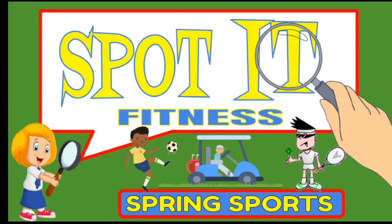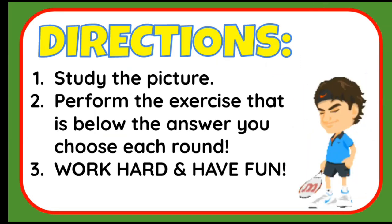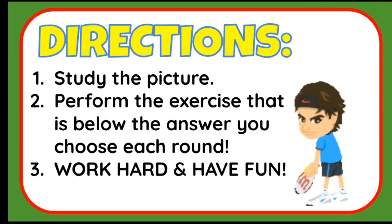Spot It Fitness, Spring Sports Edition. Directions: Study the picture and perform the exercise that is below the answer you choose each round. Work hard and have fun.